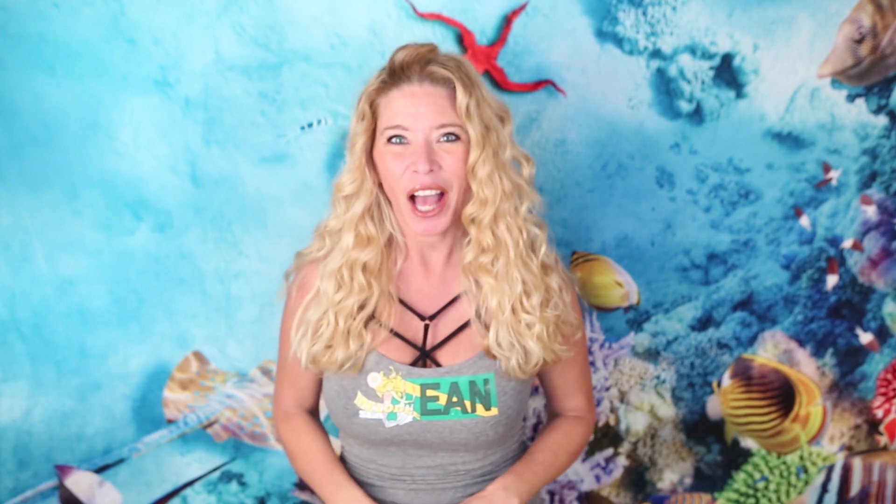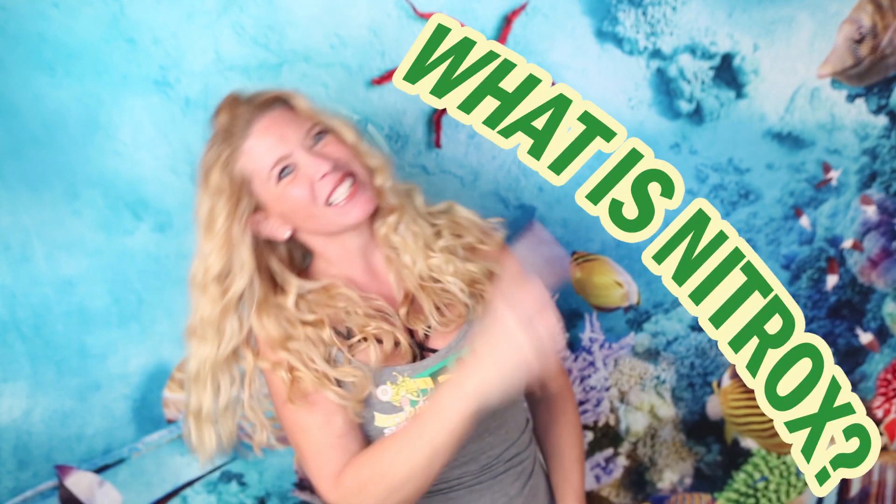Hi, I'm Melody C. I'm all about scuba. A viewer recently asked me: why dive nitrox? In this new three-part series on enriched air nitrox, EAN, we'll cover what is nitrox and why dive nitrox in this video coming up.